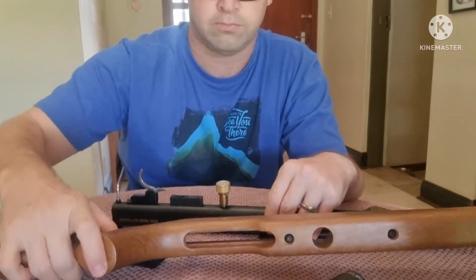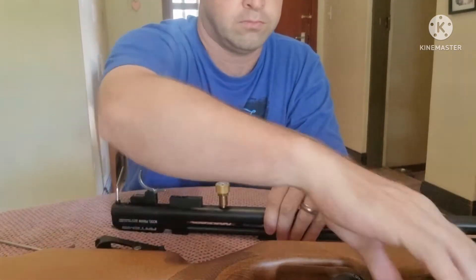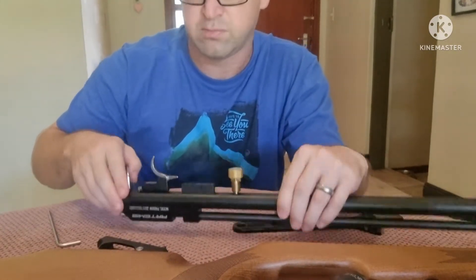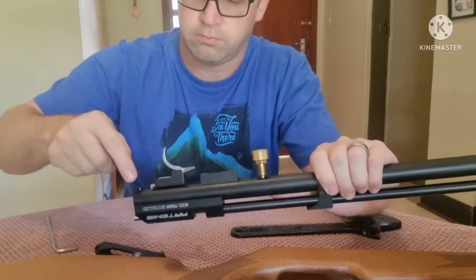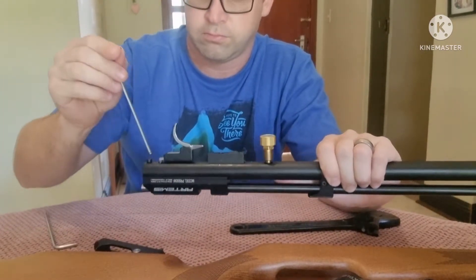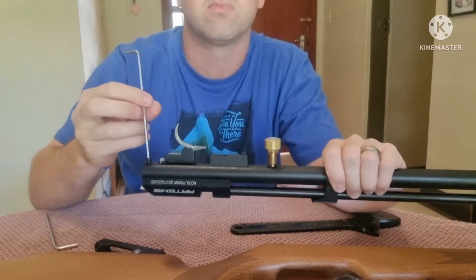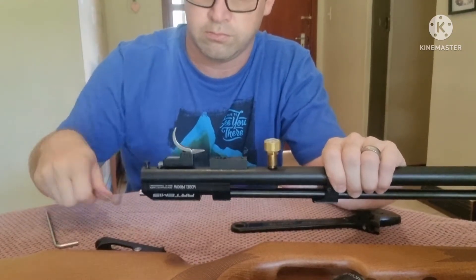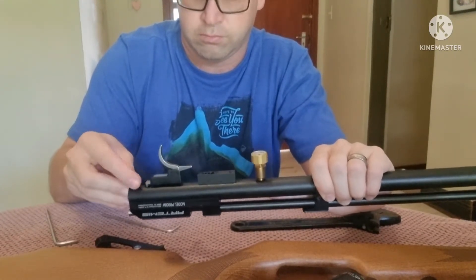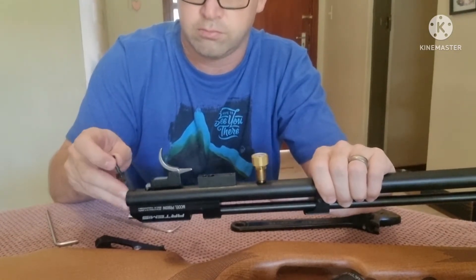I'm going to next remove that end cap at the back and then we'll be able to remove the hammer spring as well. All of this can be done without releasing the pressure yet. Once we go further than this we're definitely going to have to release the pressure, as we're going to start running into some safety issues if we don't do that.